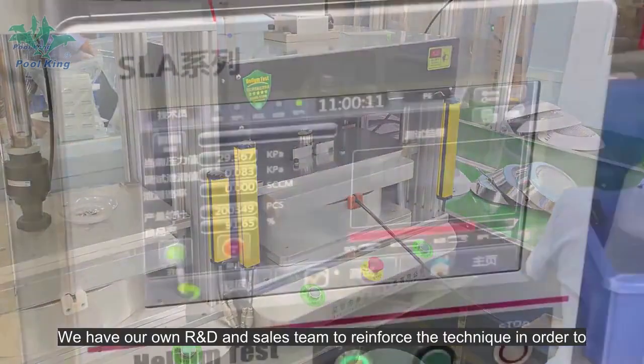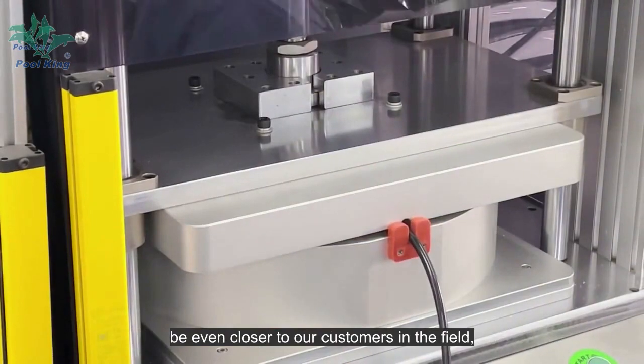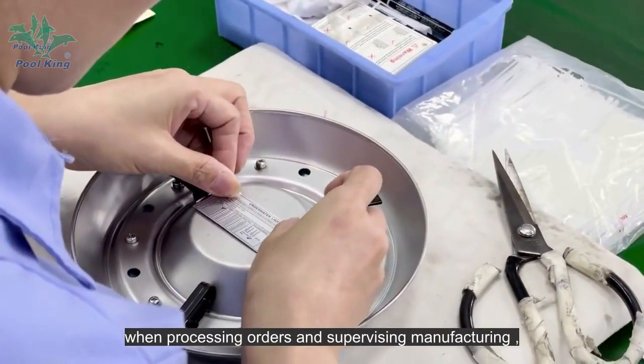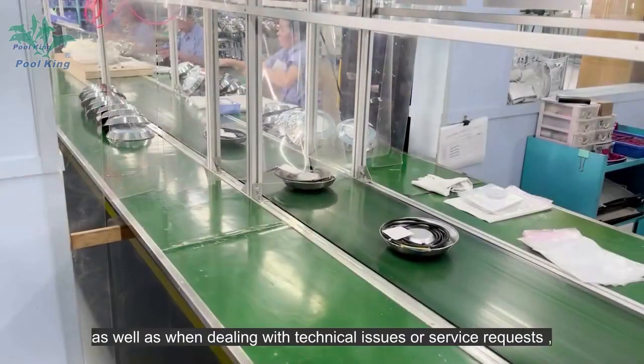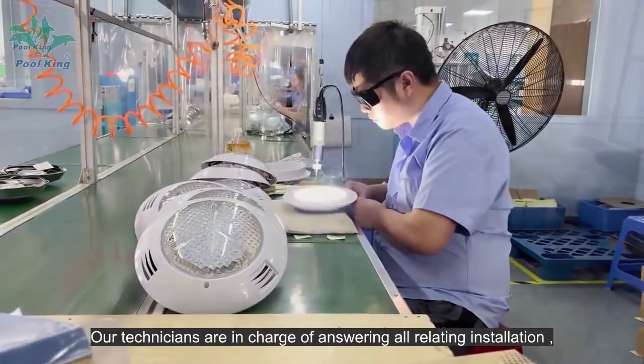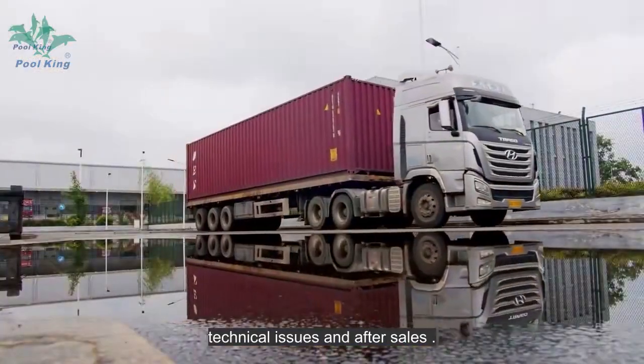We have our own R&D and sales team to reinforce the technique in order to be even closer to our customers in the field. When processing orders and supervising manufacturing, as well as when dealing with technical issues or service requests, our technicians are in charge of answering all relating installations, technical issues, and after sales.